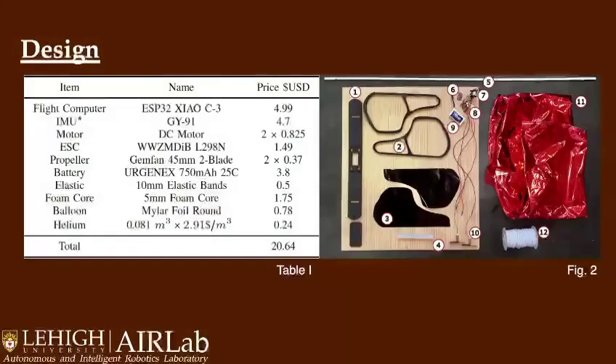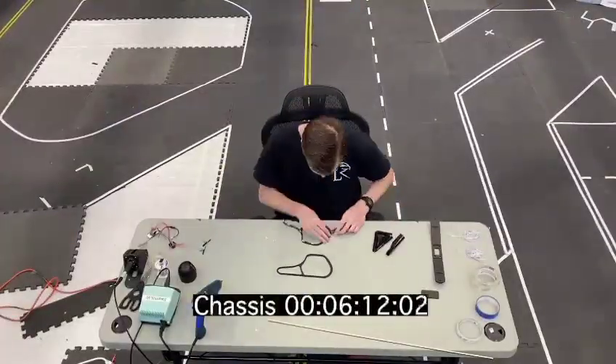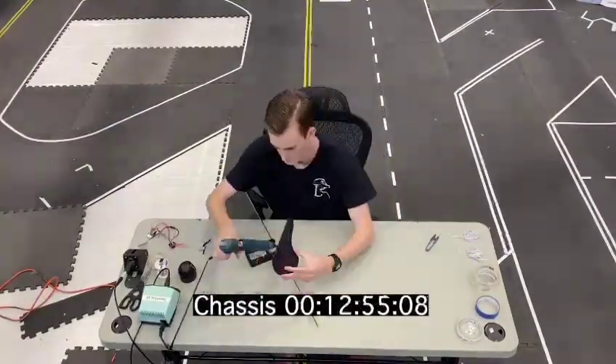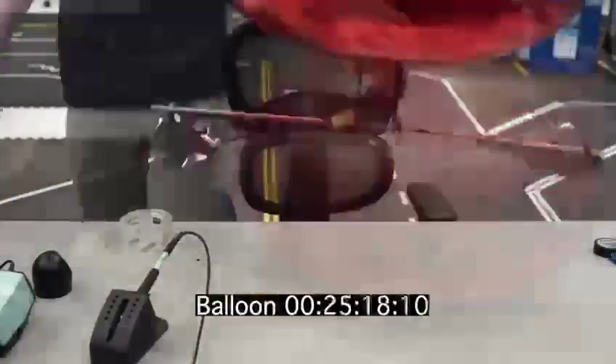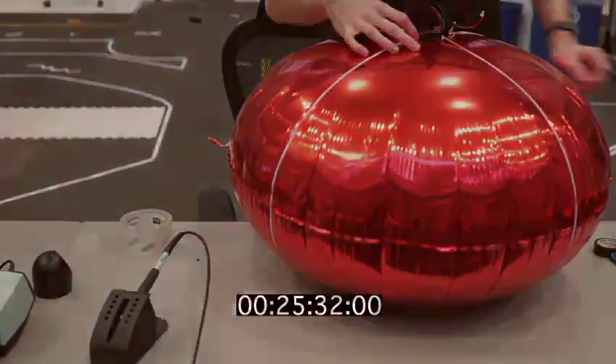This allows a variant with a 10 degree of freedom sensor to be built for around $20, and for a motion-capture environment, the platform can be built for a little less than $15. The use of foam core, balsa wood, elastic bands, and hot glue makes Spinning Blimp both quick and easy to assemble.